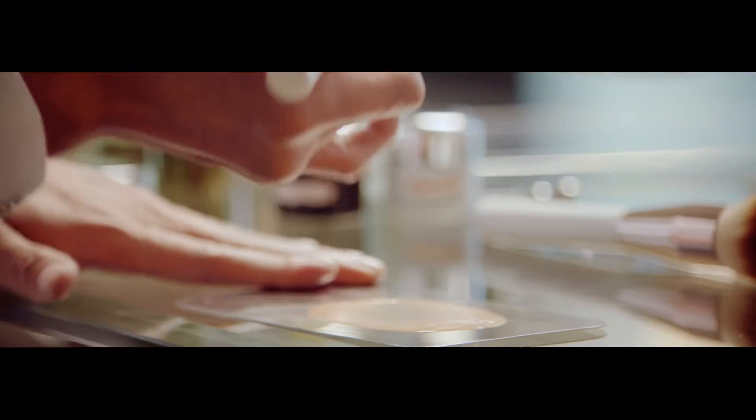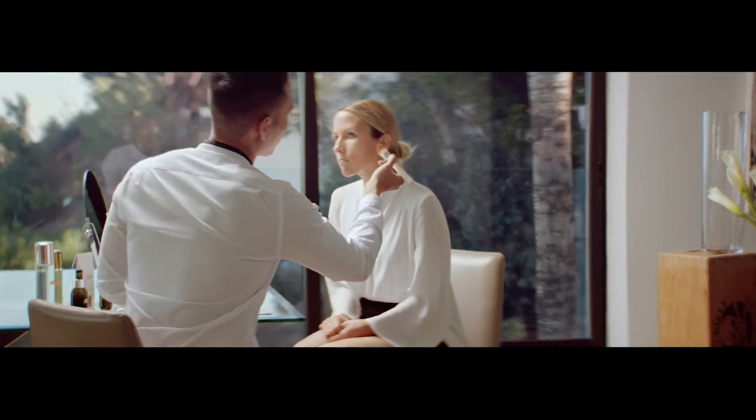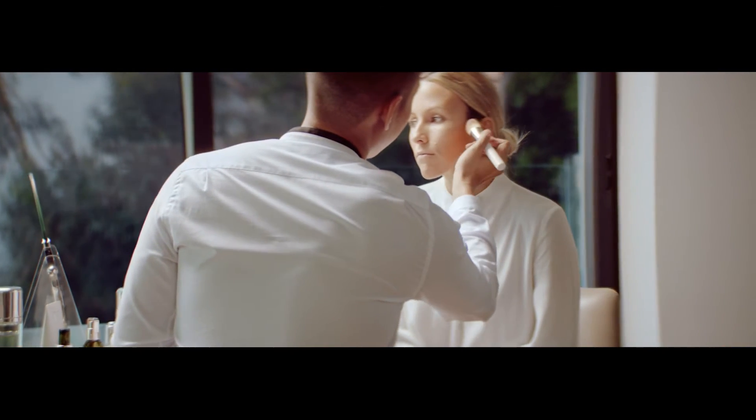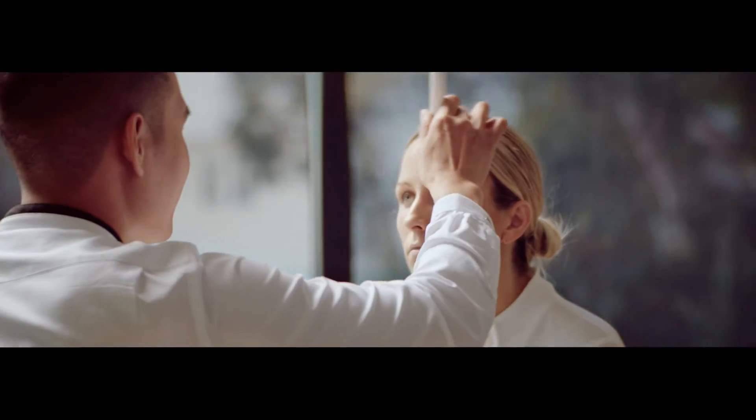I'm gonna find a foundation shade that is one to two shades darker than your base foundation. I'm gonna take my tapered foundation brush and go into the halo of the forehead, then down the hollows of the cheekbones.